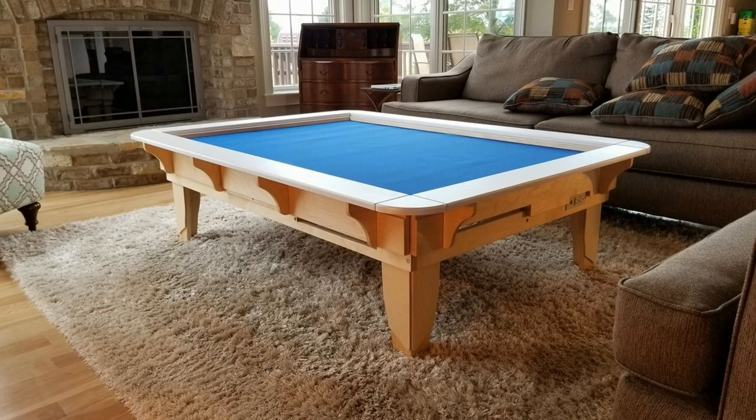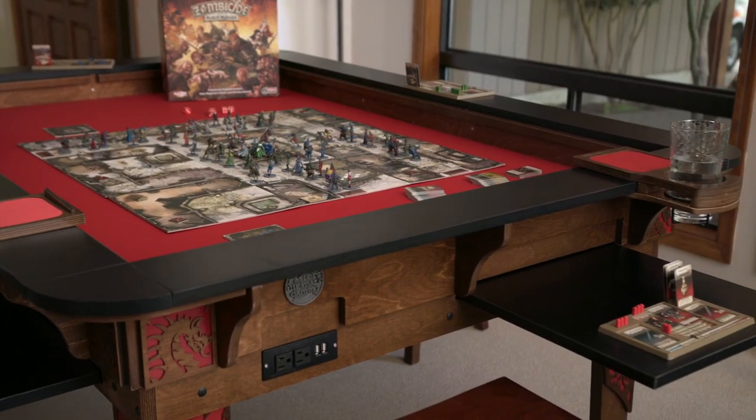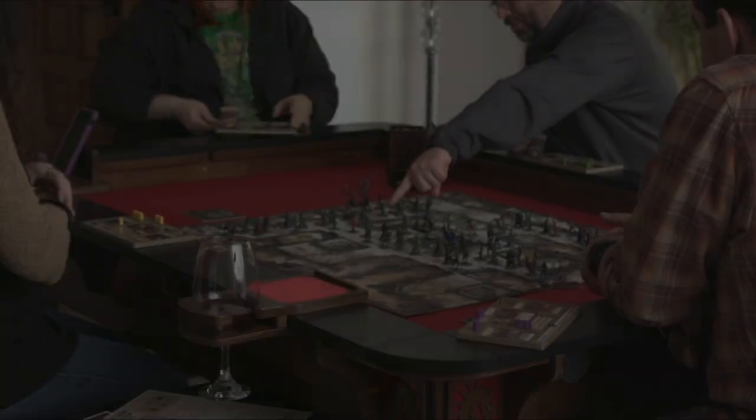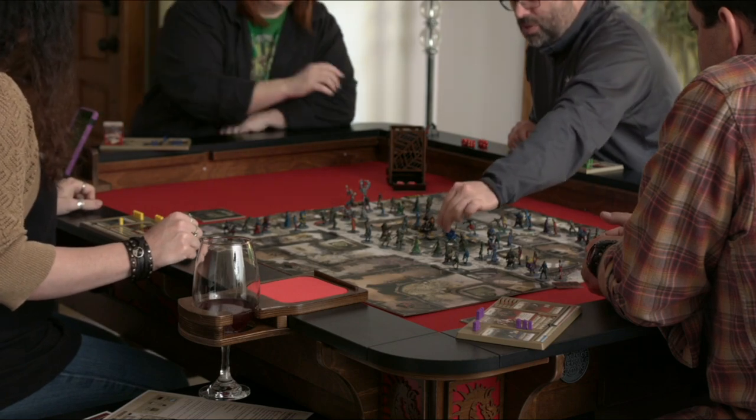Whatever your game, whatever your play style, whatever your aesthetic, we've got a table for you and your home. The Table of Ultimate Gaming is more than a gaming table — it's the centerpiece of your home.